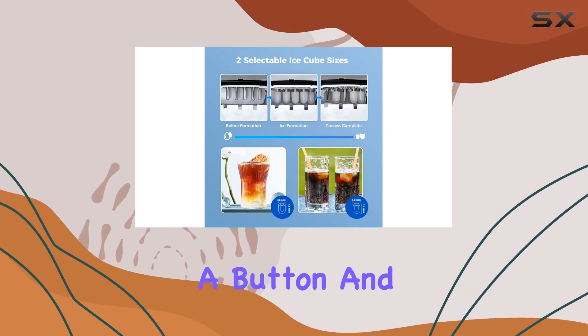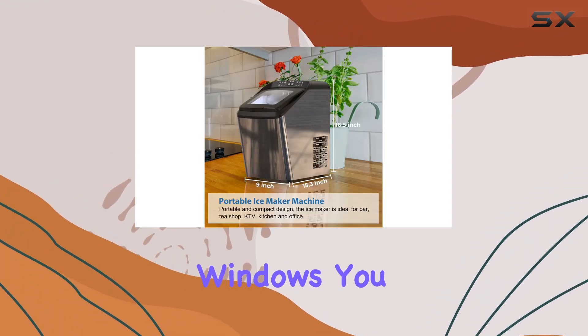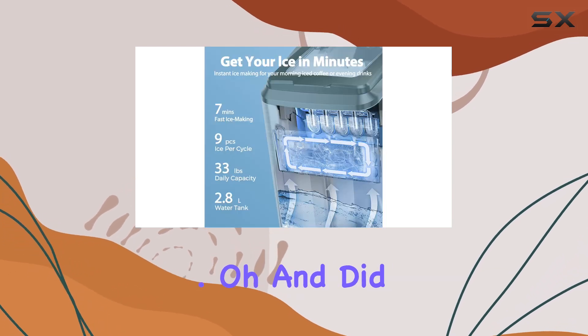Installation is a piece of cake too — just add water, press a button, and you've got ice in as little as seven minutes. With its transparent windows, you can easily monitor the ice making process from start to finish.